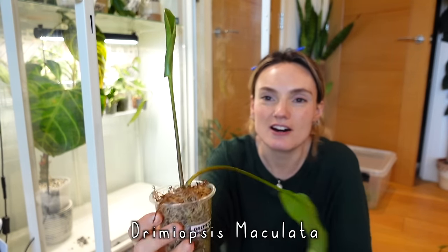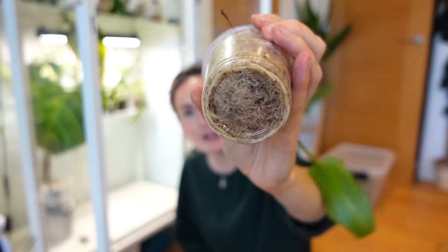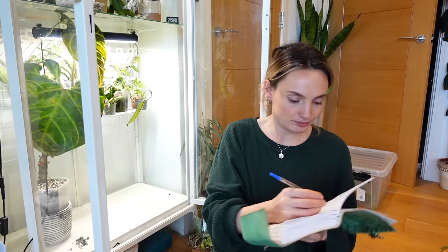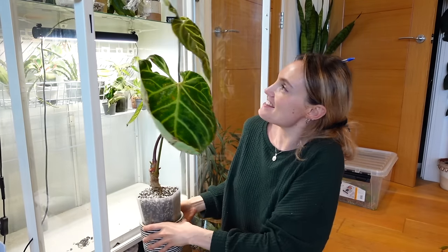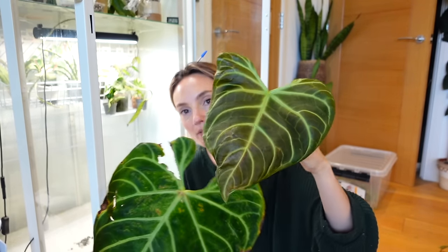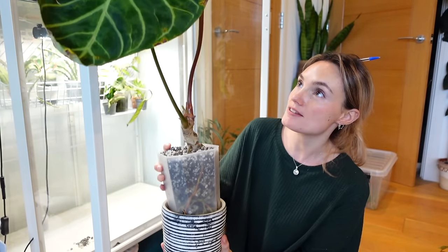Also, I'm pretty sure something needs to happen with this plant — it's the Drimiopsis maculata. I got it in the goodie bag from one of the plant swaps earlier this year. It's currently just in sphagnum moss and it absolutely needs hydrating — it's bone dry. It's also got a very good root system and probably needs potting up, but I still need to do some research on this plant because I currently know nothing about it. But look how exciting — my Anthurium regal is finally giving me a really beautiful leaf and so far it's looking pretty perfect, still sizing up.